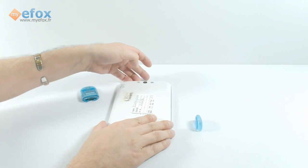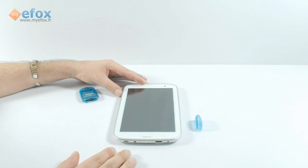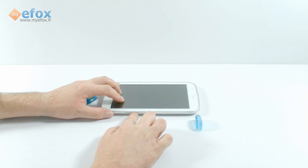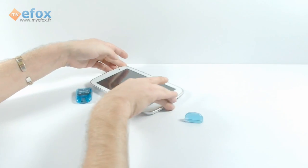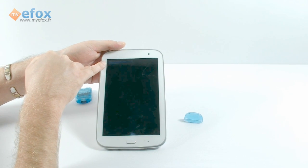Make sure it clicks all the way in, like so. Once it's off and all powered down, you have to hold the volume down button and the power button at the same time, and then it will start. As you can see, it's starting to run the flash.